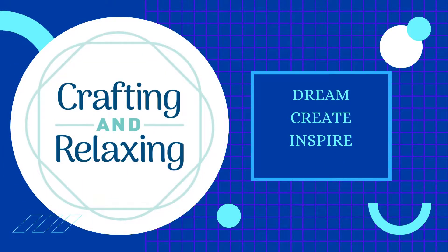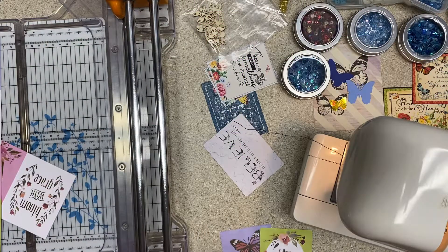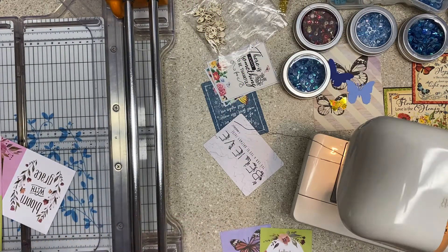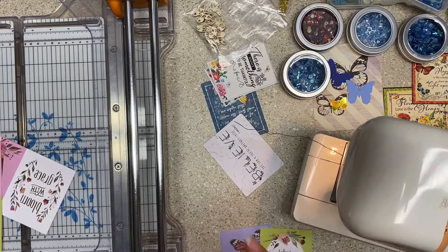Hi friends, this is Sarah from Crafting and Relaxing. Thank you so very much for joining me. Today it's a tutorial, which I don't do a lot of tutorials, but Nancy had a question on this, and I realized it's Thursday night and I told you it would come out Friday, so here we are.